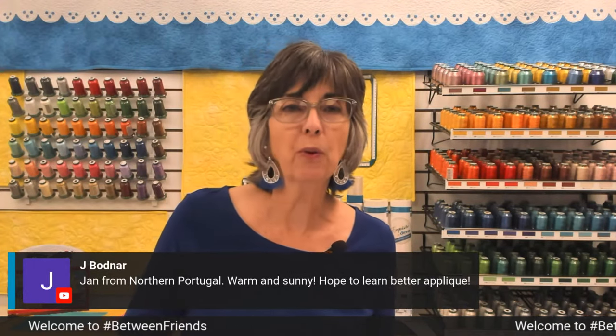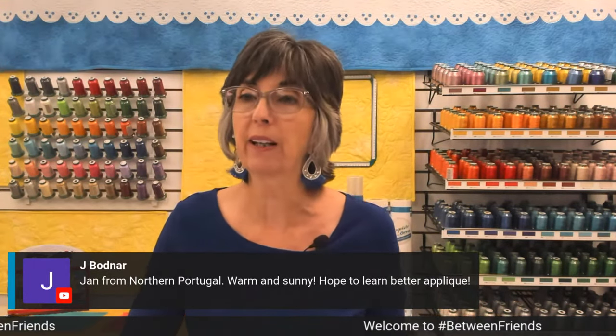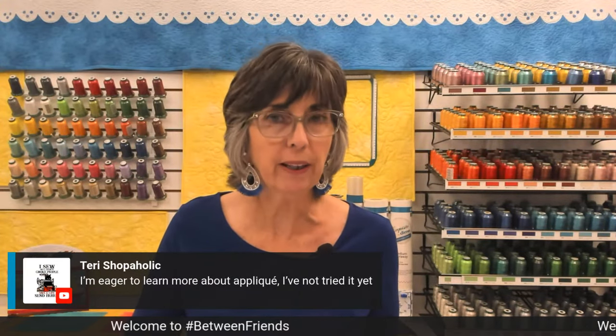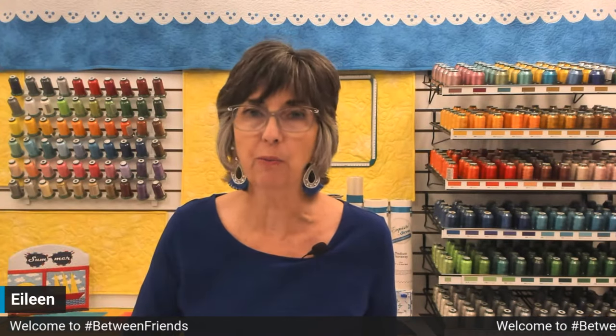Jay Bodner in Portugal wants to know how to do better appliqué. Appliqué is a great technique to embrace — you get terrific results very quickly without a lot of thread. Of course, we love thread here at Dime. Fabric adds another interesting element to machine embroidery when you do appliqué. So I have some top tips for you and let's get started.